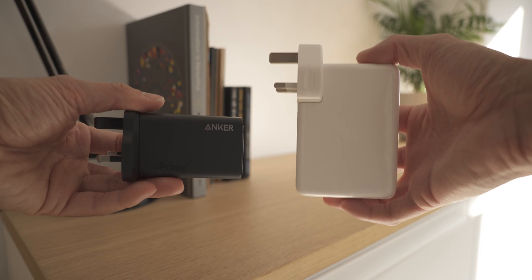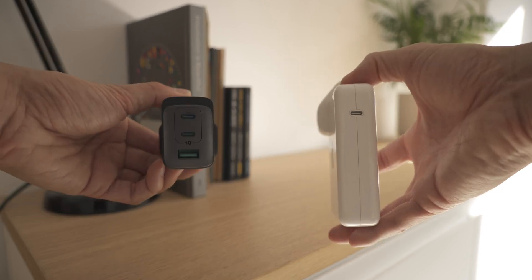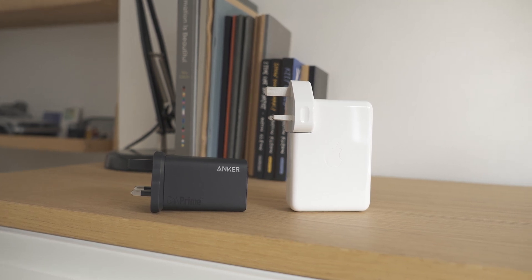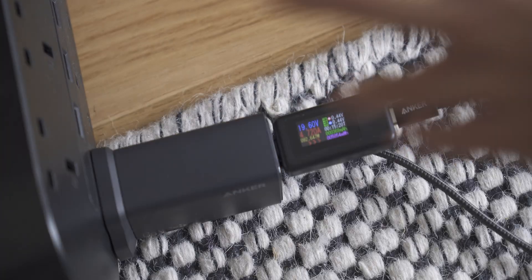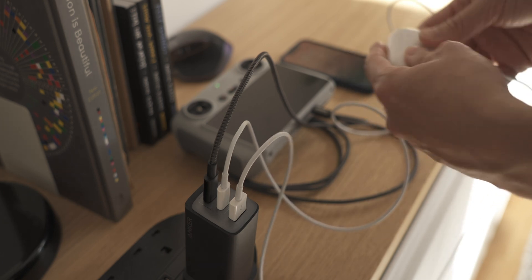The Apple charger is faster than the Anker, but it comes at the cost of being larger, heavier, and slightly more expensive. Would I recommend the Anker? Yes — it's more versatile, lighter, and smaller, with pretty solid quality. It's not super-fast charging, but it can charge a power-hungry MacBook Pro in just over two hours and has extra ports to charge additional devices. For me, the Apple charger stays at home and the Anker comes with me when I travel.